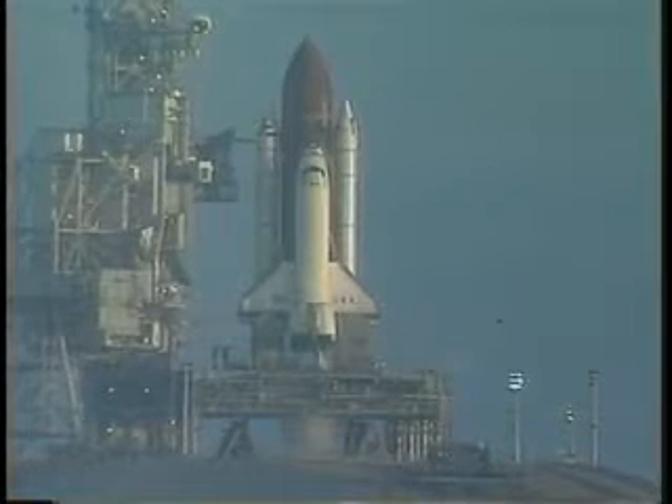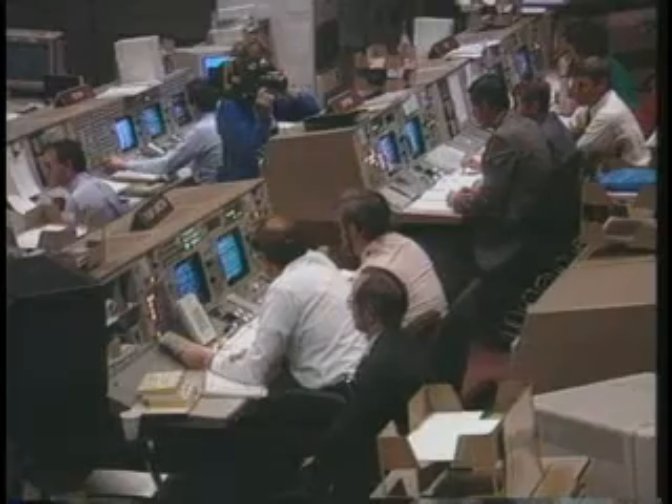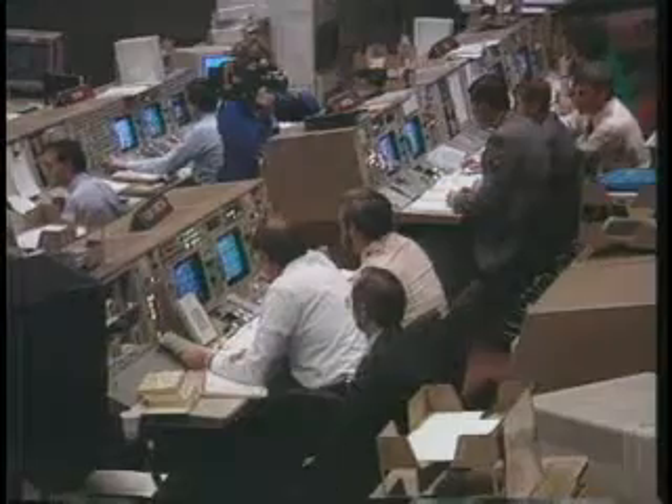Safety is key during launch preparation, countdown, and liftoff. After all, none of us will ever forget the 1986 space shuttle disaster. It left a somber, lasting impression on everyone. So aerospace engineers use thousands of safety components and ground support equipment to avoid any future catastrophe.